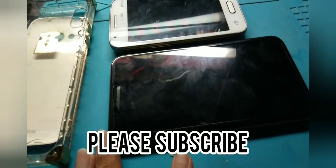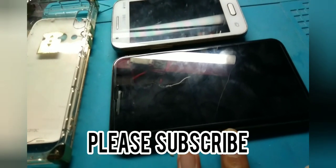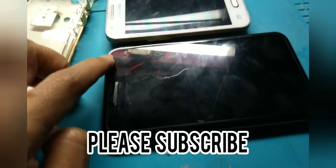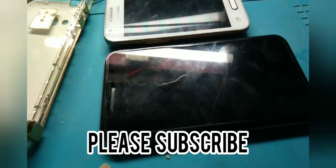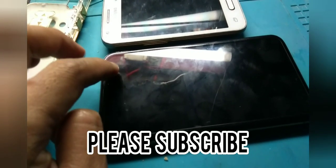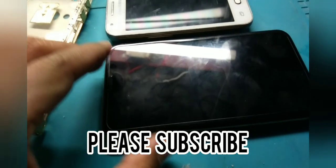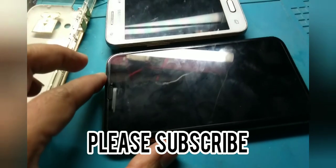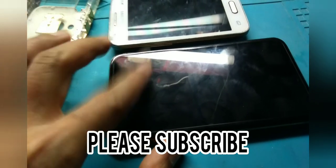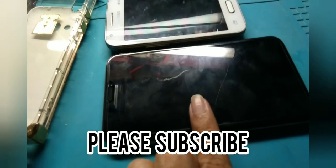Once it's fully charged, restart it or turn it off and on. When you turn it on, if you see it's at 100%, it means it's accurate now. But if it dropped from 100%, calibrate again. Keep doing this until it reaches 100% consistently. But if you've done it many times and it still drops, it's possible that the battery is already damaged.